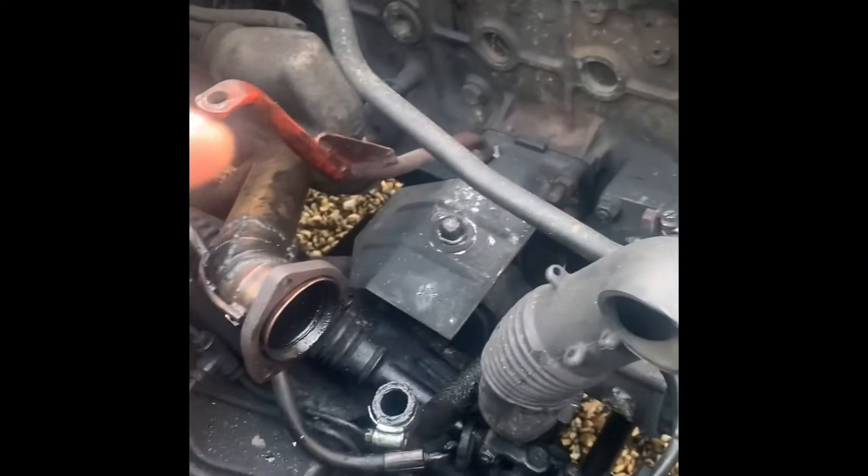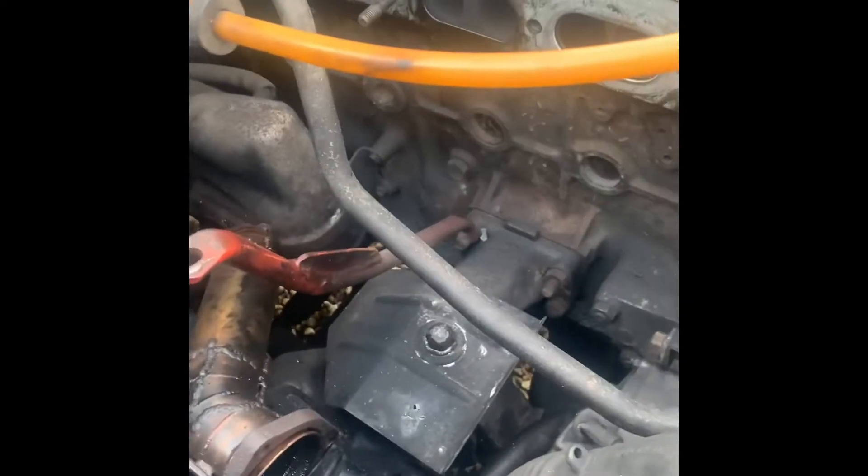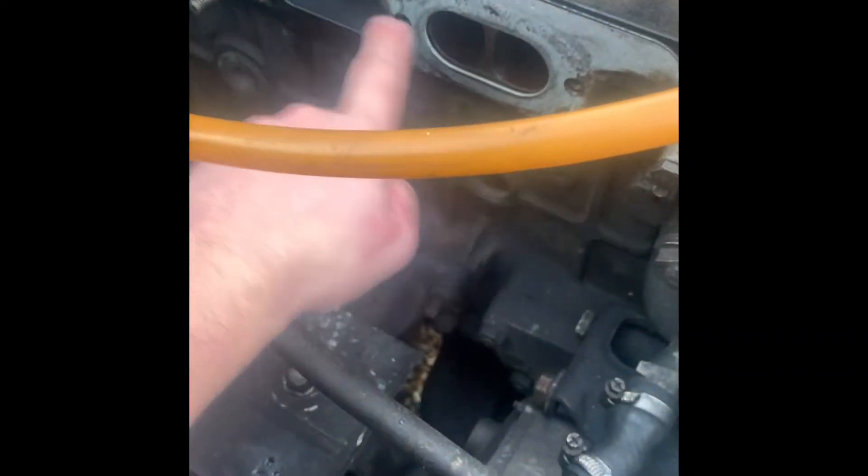If you're on a reverse flow engine like myself, you'll need to get the two intercooler pipes coming out the same side. If you don't know what a reverse flow engine is — it's where the inlet and exhaust are all on the same side.